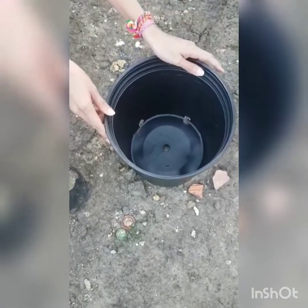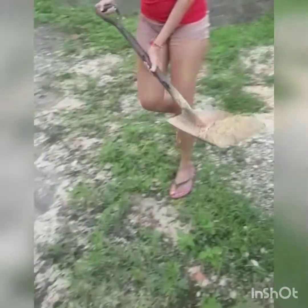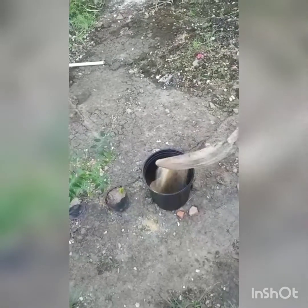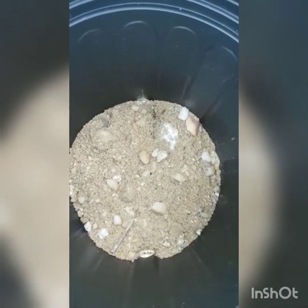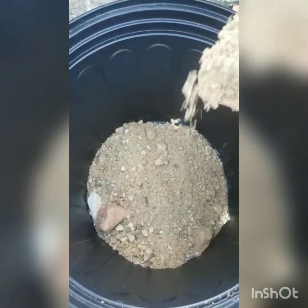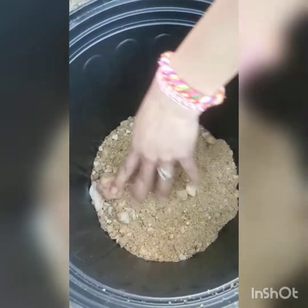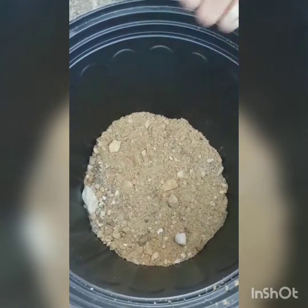Now we want to add some sharp sand. I just have some sharp sand mixed with gravel, so I'm just using what I have available at home. We're going to add this and line the base of the plant pots. We also have this big stone — just settle it off to the base of the plants.